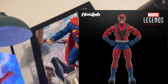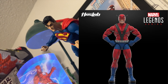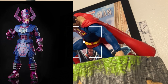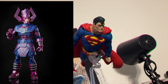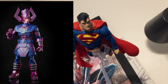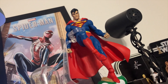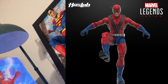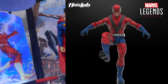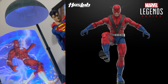...extra head sculpts or face plates, toe articulation, things of that nature. I remember there was an era when I was picking up action figures as a little kid where people or society as a whole thought that the better the action figure was, the more light-up effect pieces it had, or some sort of pre-recorded message the figure would play if you hit a button. Buzz Lightyear really encapsulated that entire era.